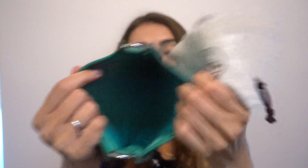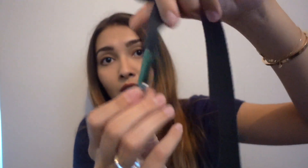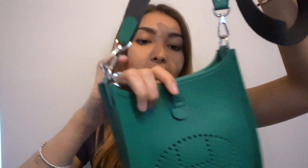There's also another dust bag containing a gloss shoulder strap, which is slightly darker than the bag itself but still has the same green touch near the hardware. When you attach the shoulder strap, it looks like this — the strap is pretty long, which is nice because you can wear it crossbody.